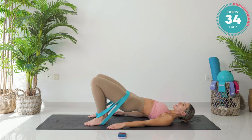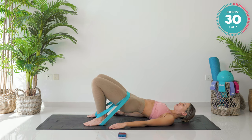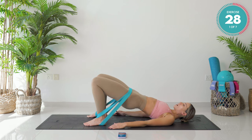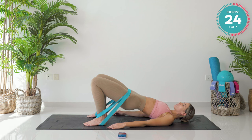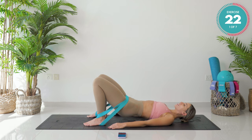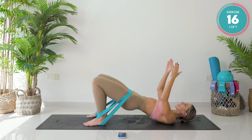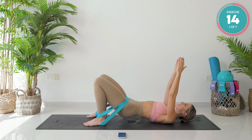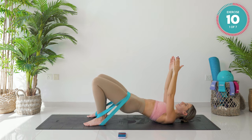From there, we come halfway down — really slow on the way down, fast on the way up. Three counts down, two, one, and up. Good work. Arm positioning: beginner's arms are down like mine are; intermediate, you're here; advanced, you are here. This is the easiest of the seven exercises — it's going to get harder from here.